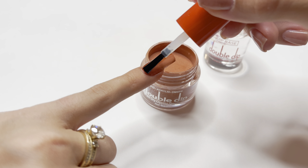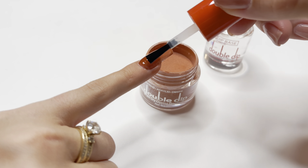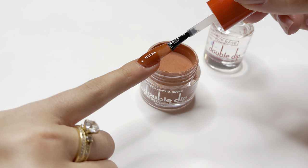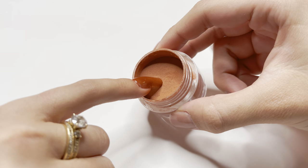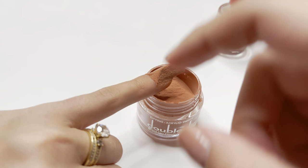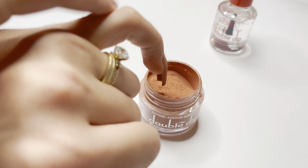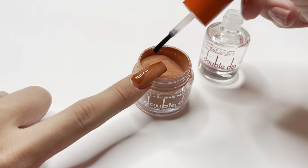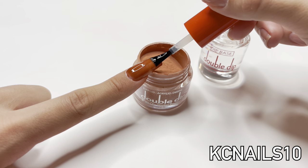You can do as many or as few dip powder layers as you like; personally I would recommend at least two layers. I did not do more than two layers because the jelly tips have a lot of strength to them and I don't want the nails to be too bulky. Everything I'm using is linked down below in the description, so if you're interested in purchasing any of these items I will link it along with my discount code.